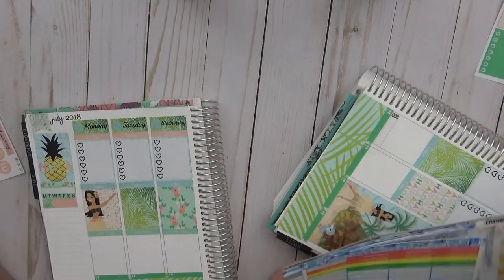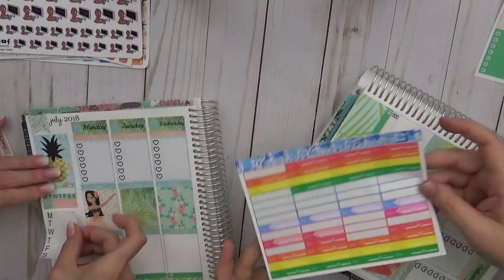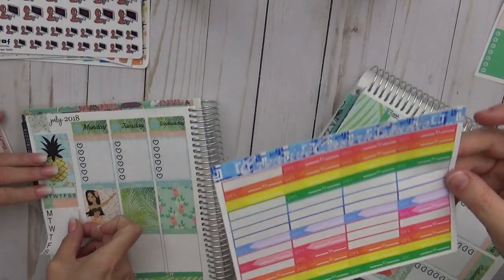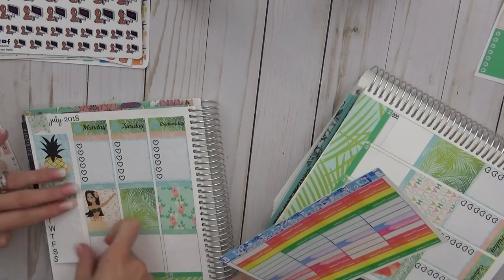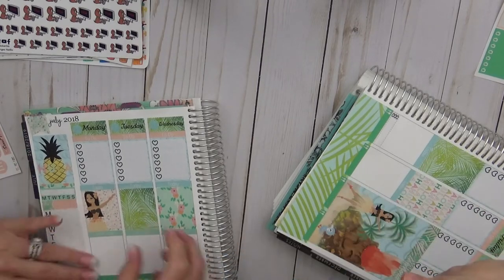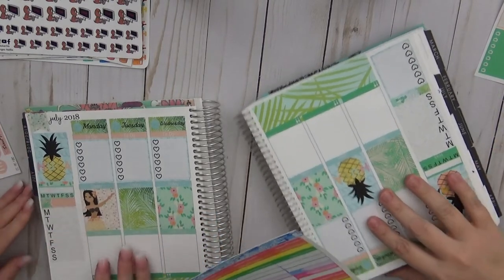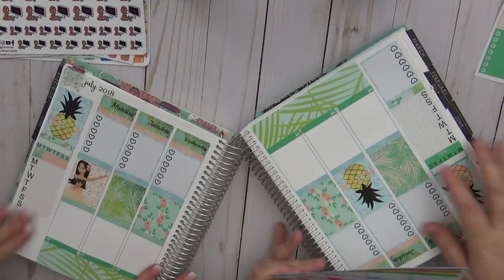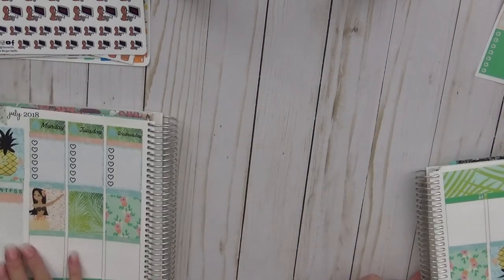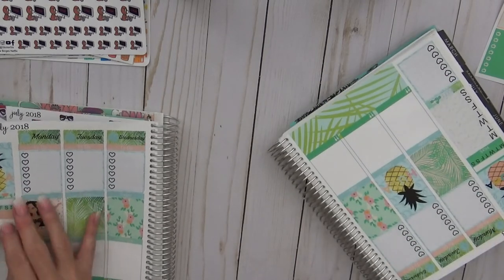Sarah is using working stickers from Creative Cavern Studios and has a discount code. Cricket got Sarah a PR job with them. There's more banter about camera space and crooked sticker placement since Sarah is planning from the side.